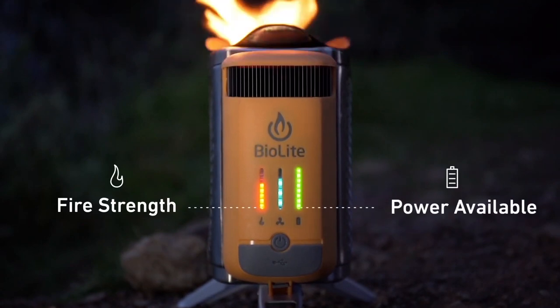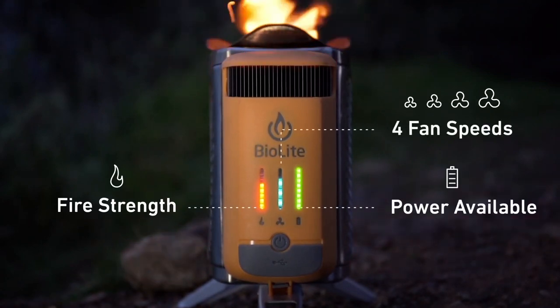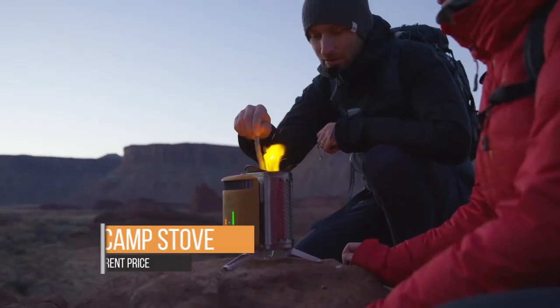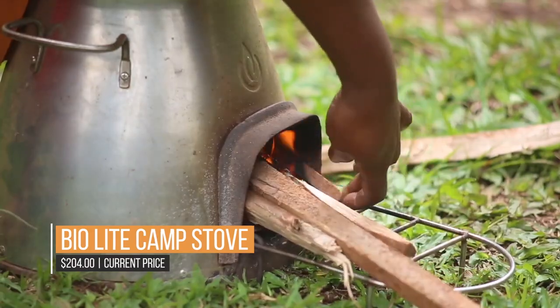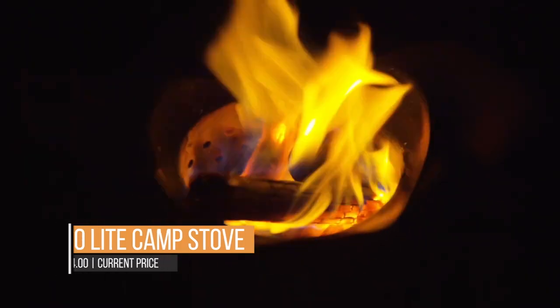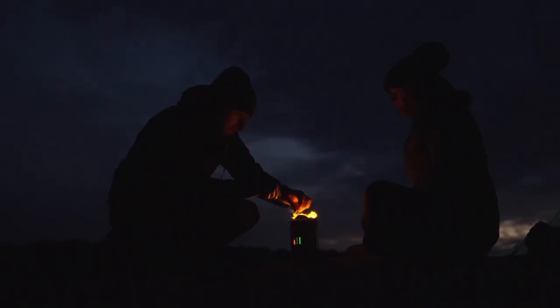Boiling water on the Coleman Stove can take roughly as long as on the Camp Stove, and the Jet Boil will always be dependable, even if it is usually much faster than the Coleman and Camp Stove. The Camp Stove will continue to work flawlessly and prepare a feast even when it's windy.